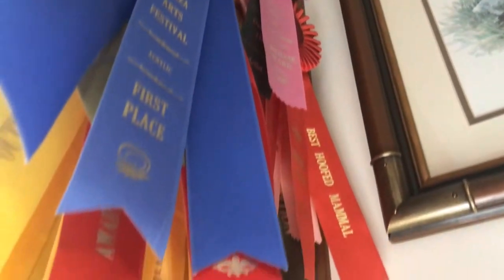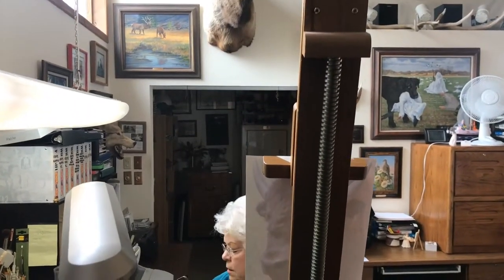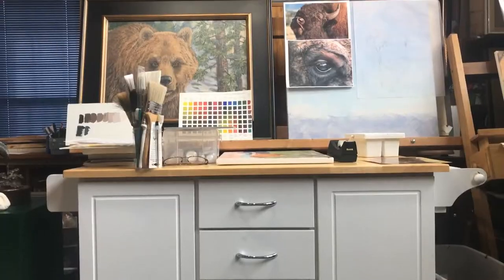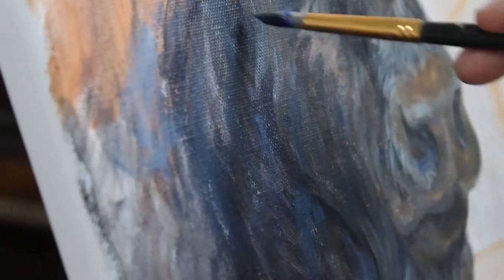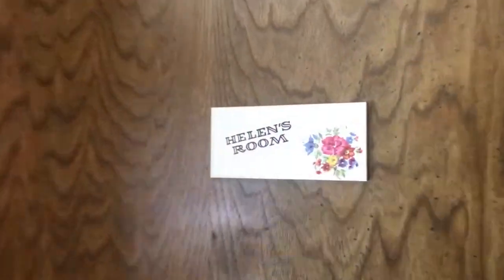My business had grown enough that it was either take a giant leap of faith or not. And we chose, fortunately, to take the giant leap of faith and build this wonderful studio. Most people give up too early, and if you can talk to yourself and convince yourself not to give up — to keep trying, try one more time — then you will succeed.